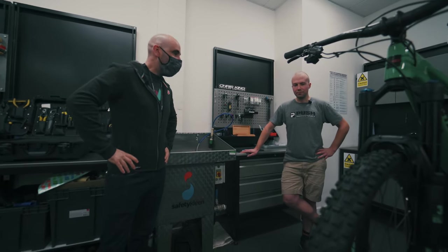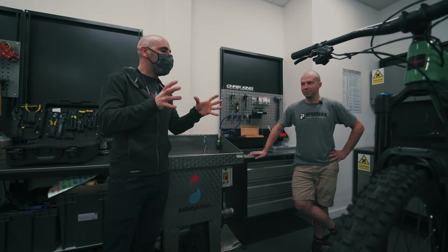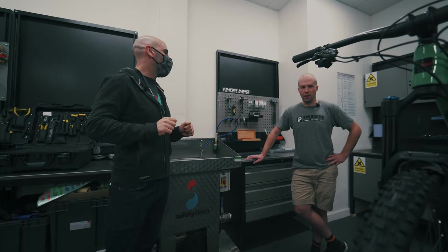Santa Cruz Mega Tower. Travel? 160. Wheel size? 29. Perfect - so it just fits exactly into that sort of race category bike that would suit what we've got in front of us. Exactly ideal.